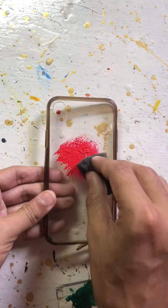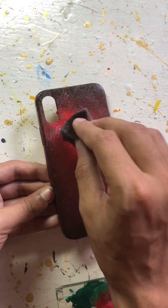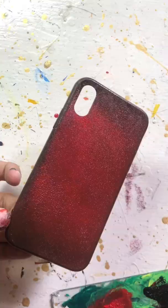Hi guys, let's paint this phone case. I am using red acrylic color and I will cover it with the sponge. Now I am using black acrylic color to create a gradient shade.